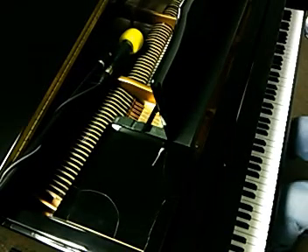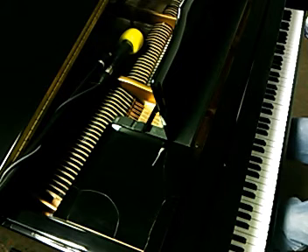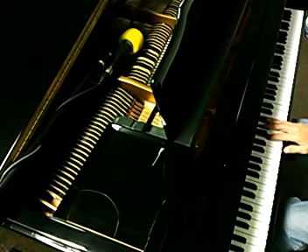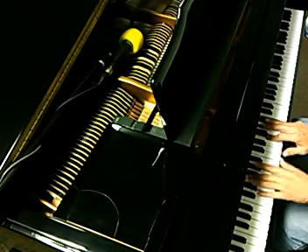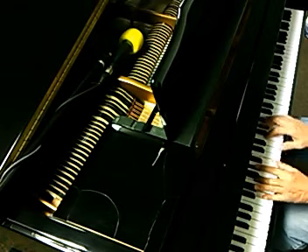This is D diminished arpeggio, which means broken chords. The notes are D, F, A flat, B. And you just basically go from one to the other.